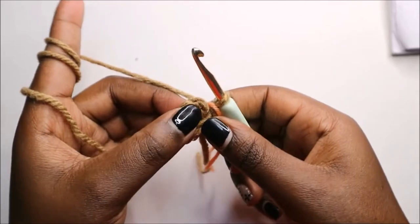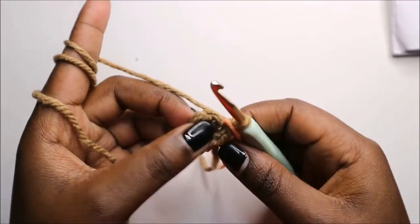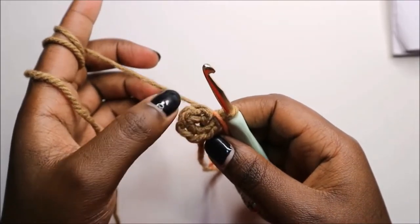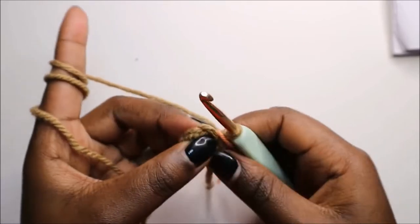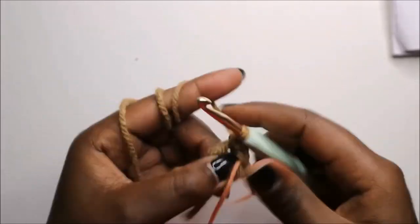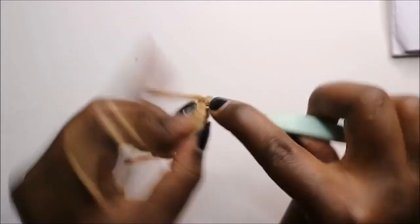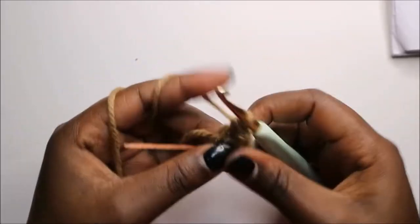The arms are quite easy. Start with six single crochets into the magic ring. In the second row, we are going to increase each stitch around for a total of 12 stitches. So we'll increase the first stitch, then increase the next stitch as well.